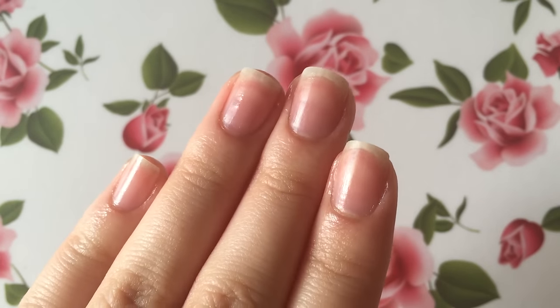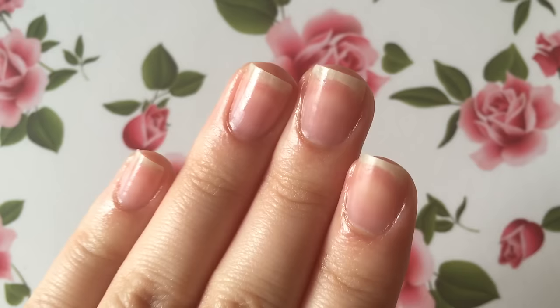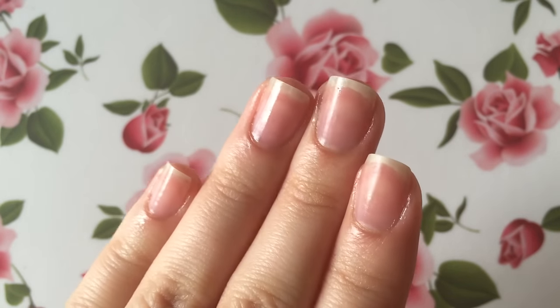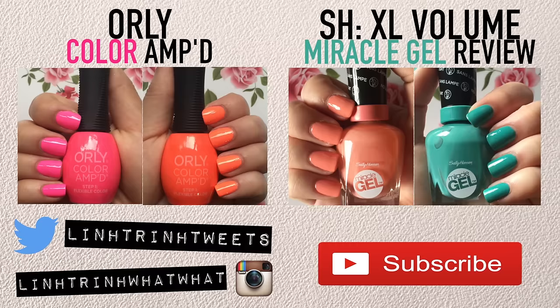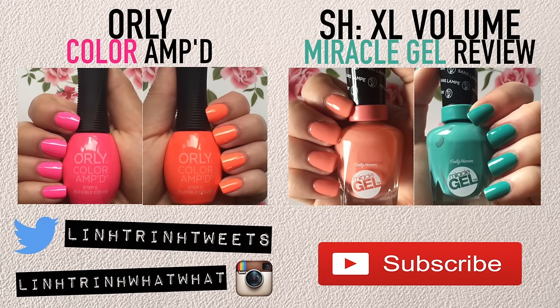Alrighty guys, that actually takes us to the end of my nail care routine. I really hope that you guys found this video helpful, and if you did, please do give this video a thumbs up — I will greatly appreciate it. And if you guys are interested in seeing my weekly hand and nail treatment routine, please let me know in the comments and I'll make that happen. I hope to see you guys soon in a later video. Bye everyone!